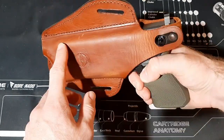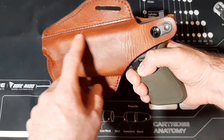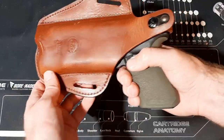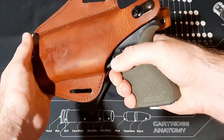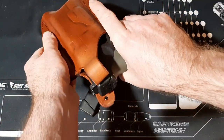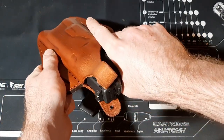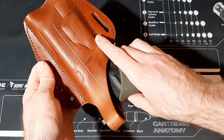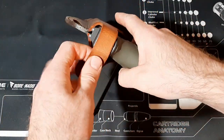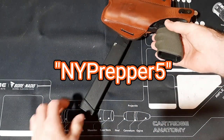I also applied their break-in fluid along the slide area and where the light sits, to make it smoother to pull the pistol out of the holster. And as you can see, it just comes out like butter — absolutely beautiful holster. You can use my promo code NYPrepper5 and you'll get five percent off.